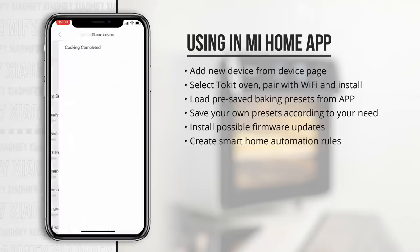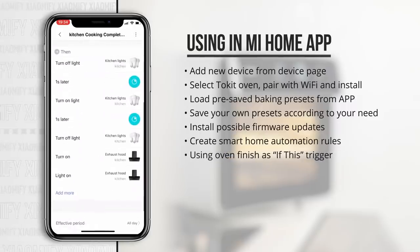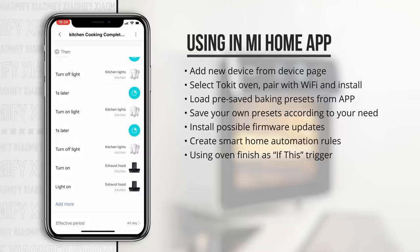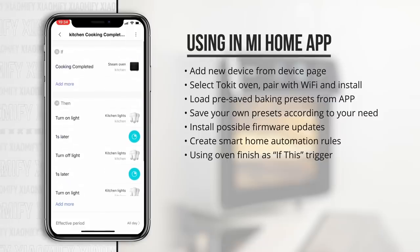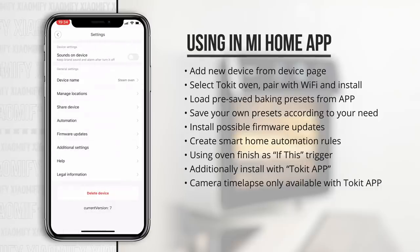You can select the oven as an 'if this' method, select that if cooking is finished, and perhaps use a gateway to play a sound or a light to blink, for example, to notify you that the cooking is finished. When using it with the ToeKit app, you can also monitor the oven through the camera, which is a feature only available in this app and not in the Mi Home app.